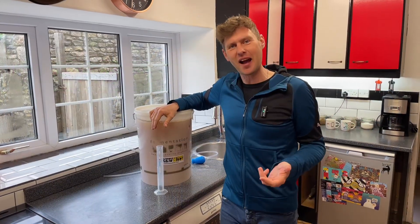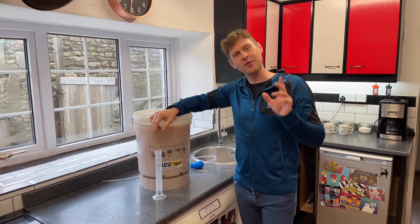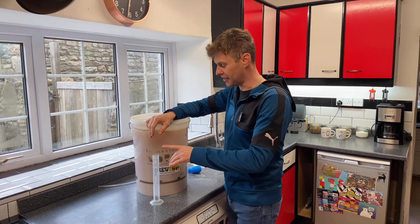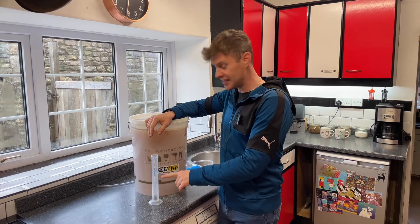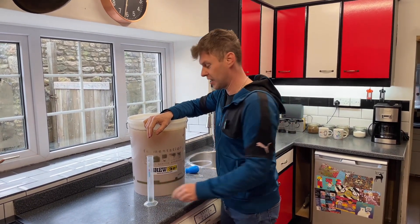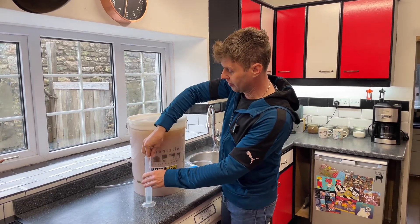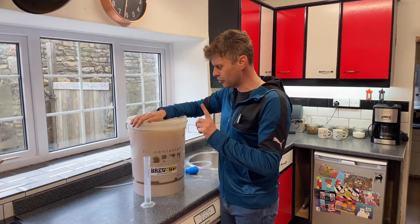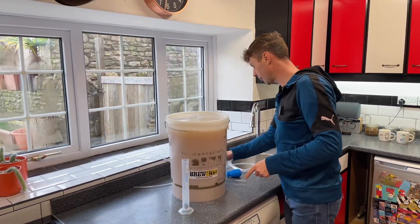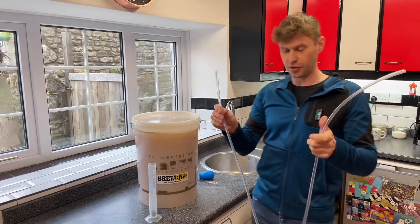Hey guys, it's Davin here at brewbits.com. In a lot of my videos you will see me, when I'm making a beer or wine or something like that, I will tell you that I've taken a sample in my trial jar for a reading — so we get a reading with my hydrometer. But the question is: how do I get the sample into my trial jar?